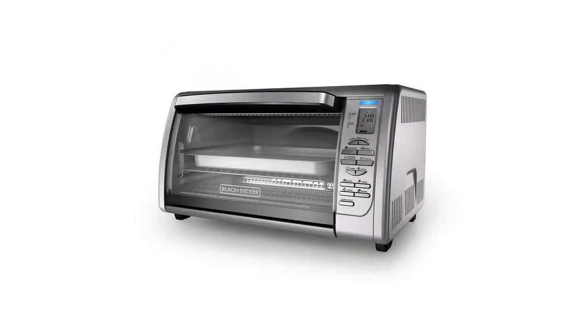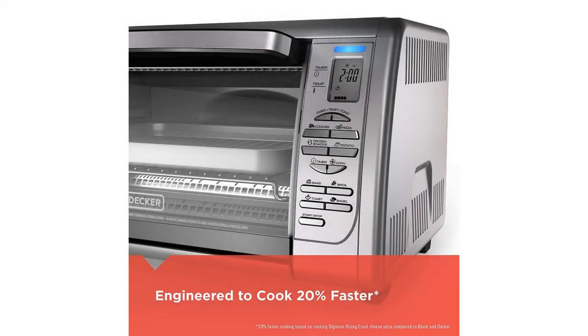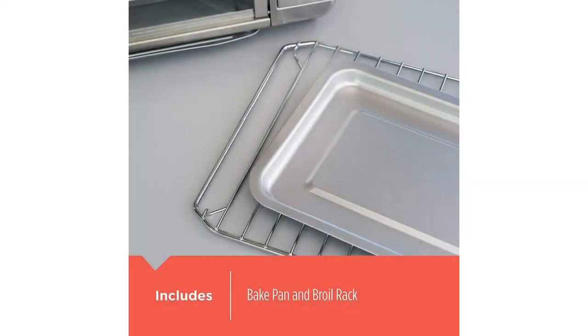Black+Decker Countertop Convection Toaster Oven, Silver, CT06335S. Convection heating fan circulates warm air throughout the oven for fast, even baking, plus two rack positions for cooking flexibility.